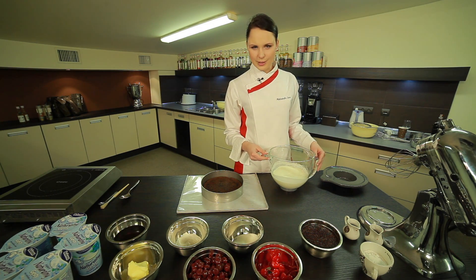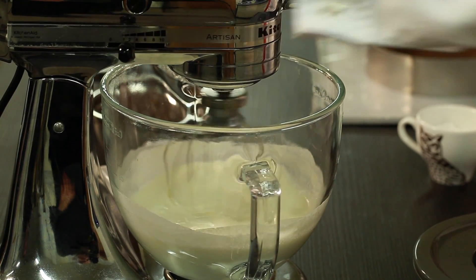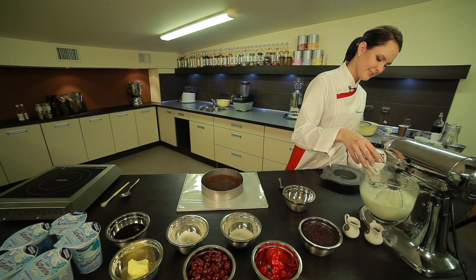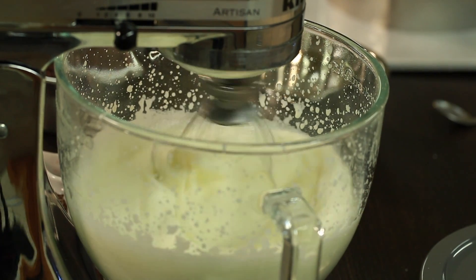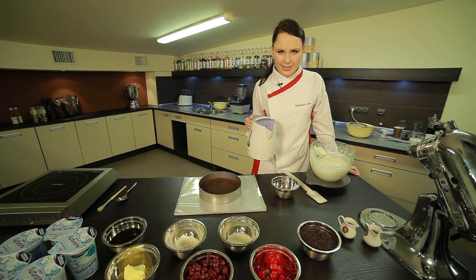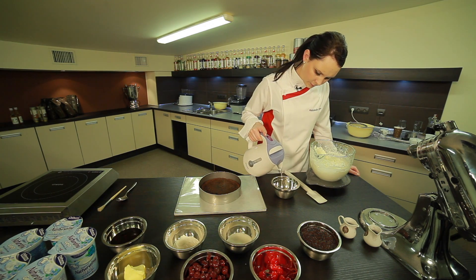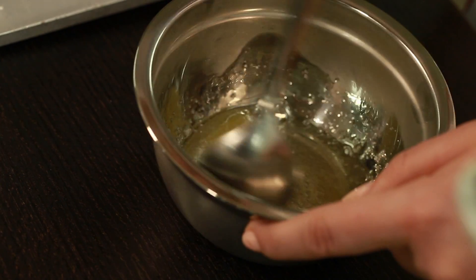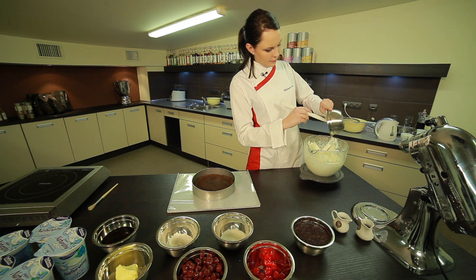We mix thoroughly and the ponch is ready. Now the cream. We whip the cream with powdered sugar — about 700 ml of cream and about 40 g of powdered sugar. The cream has been whipped nicely. We pour hot water over the gelatin, stir so it dissolves, and add it to the cream mixture.